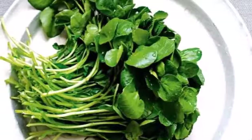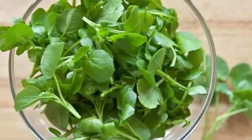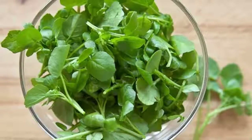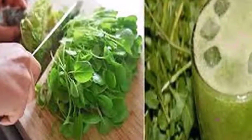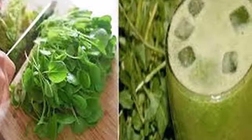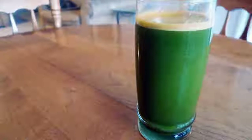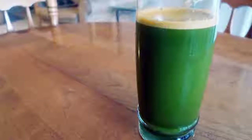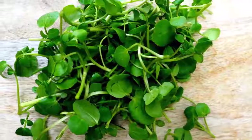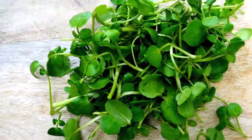A number of studies in laboratory animals have found that watercress extract injected into the body inhibits the development of cancer and metastases. Other studies have found that watercress reduces the risk of cardiovascular disease and prevents the development of breast cancer. Last but not least, watercress is highly recommended for heavy smokers due to its ability to neutralize the negative effects of tobacco.